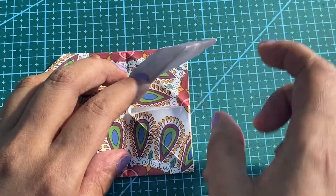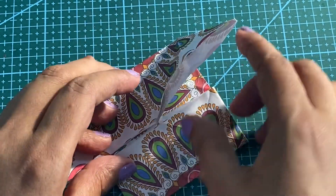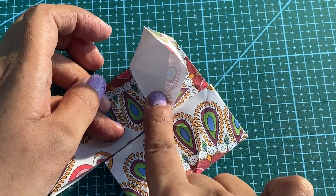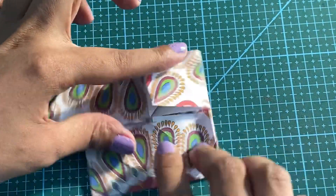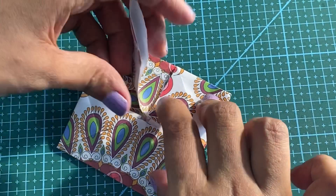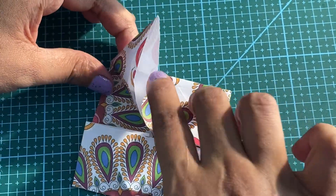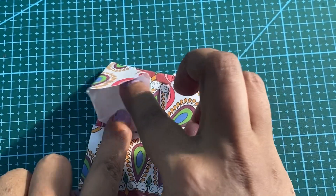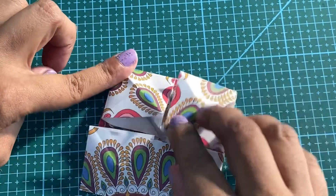We are going to close this — it will be a pocket here. We will do the same step on the other side. You can open it from here and here.